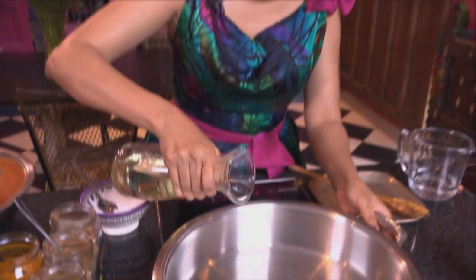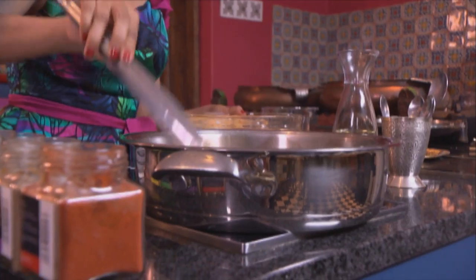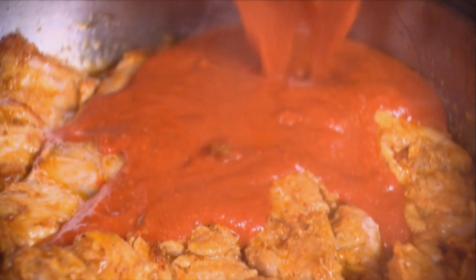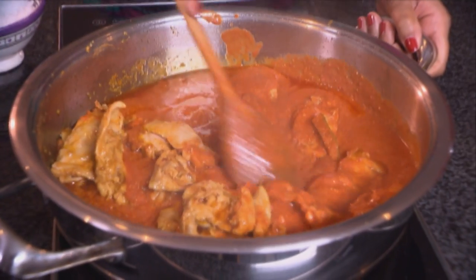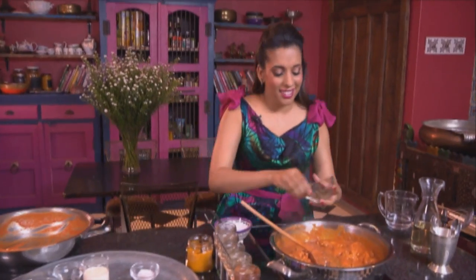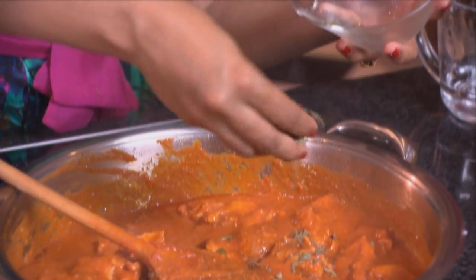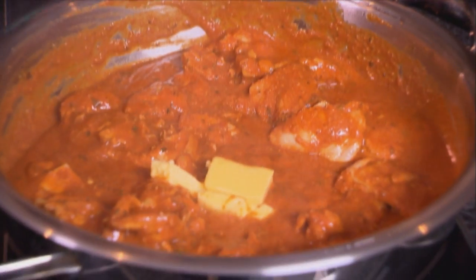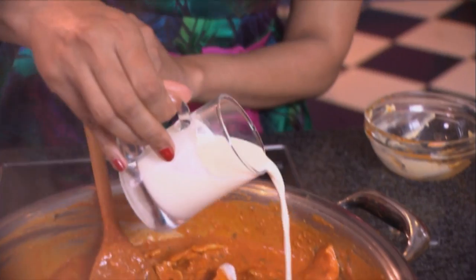In goes some sunflower oil. I'm using thigh fillets for this recipe and they do cook quite quickly. Now pour in the sauce. Scrape the pan to release the spices that are stuck to the base. Time for the final ingredients: we've got kasuri methi — about two teaspoons — and this is dried fenugreek leaves, a sprinkling of sugar, butter, and fresh cream. That's our butter chicken done.